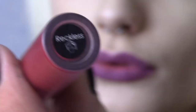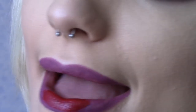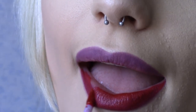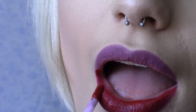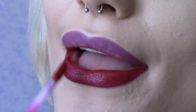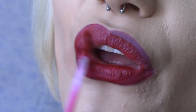I'm using MUA's Reckless Lip Lacquer for today's red lip. Try to apply this as thinly as possible as this formula can get quite cakey. Go slow and steady with this matte lipstick. If you do mess up though, just correct it with concealer.